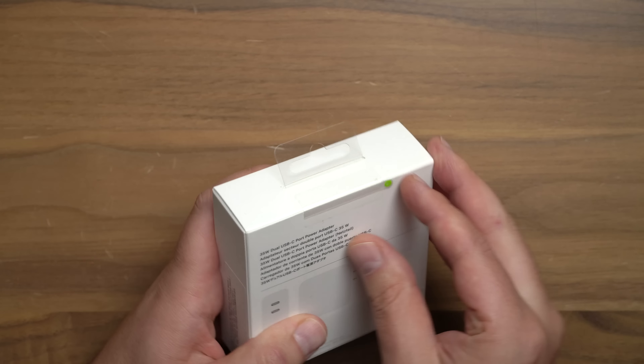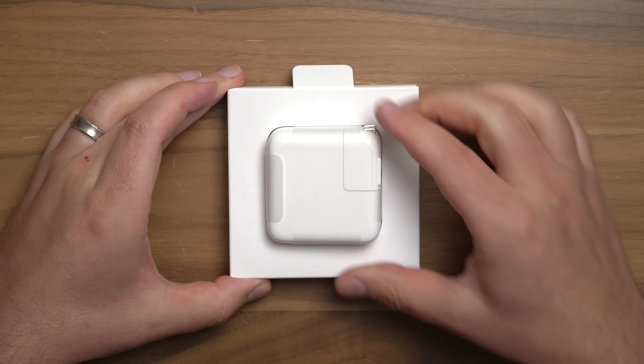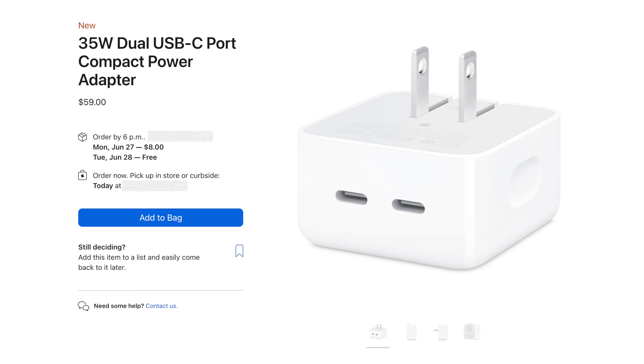While the compact version is probably the size most people are gonna be interested in just because it's new and different, I'm still interested in this standard size because I want to plug this into my surge protector, and that means I'm looking for vertical slimness. If you're plugging this in against a wall, you might like the new compact version because it's gonna be flatter against the wall. And there you go — two beautiful USB-C ports.